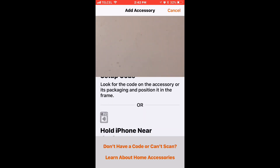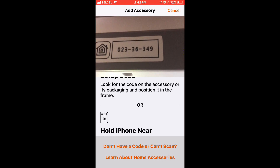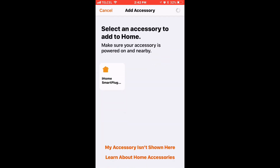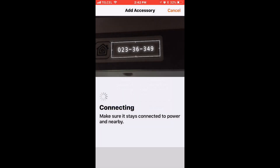Before we do so, we want to make sure that our device is plugged in, powered on, and nearby. We'll go ahead and scan that QR code. We'll tap on the device, make sure that those are paired, and let it connect to our Wi-Fi network and transfer all those settings.